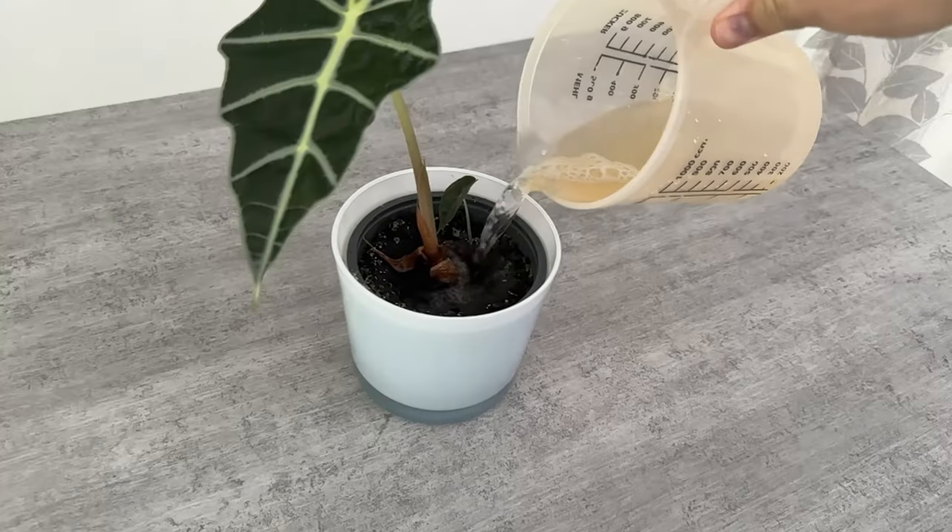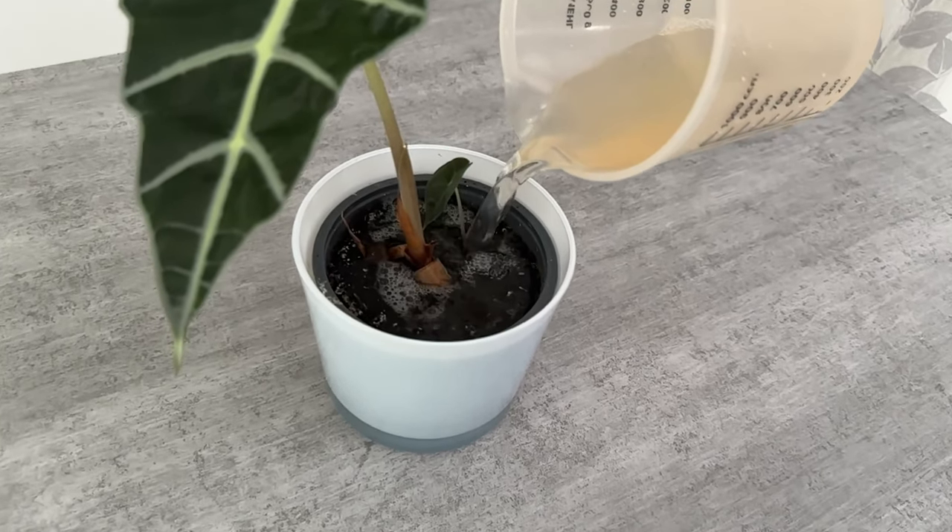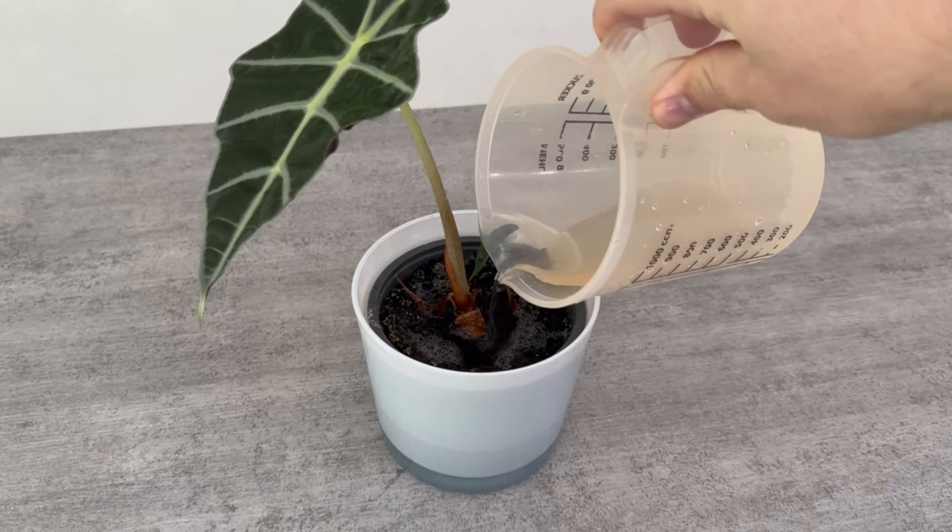These nutrients from the potato peel are also very good for our plants. For optimum growth, you should water them every fortnight with this potato water, and never simply dispose of the peel if you have any left over.